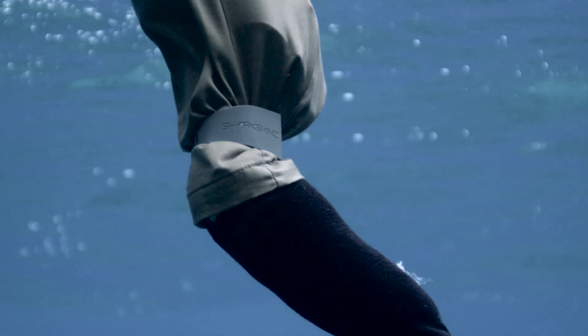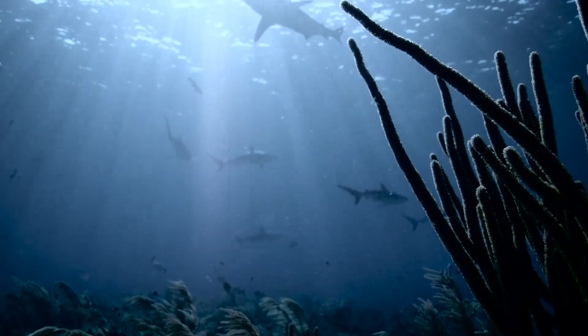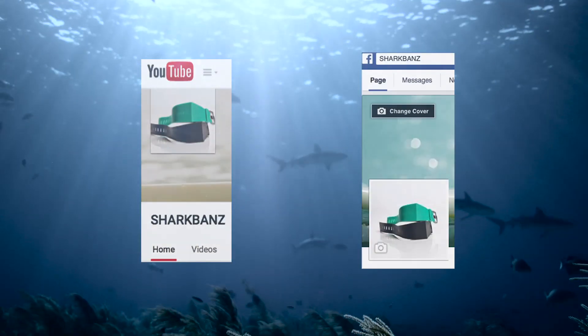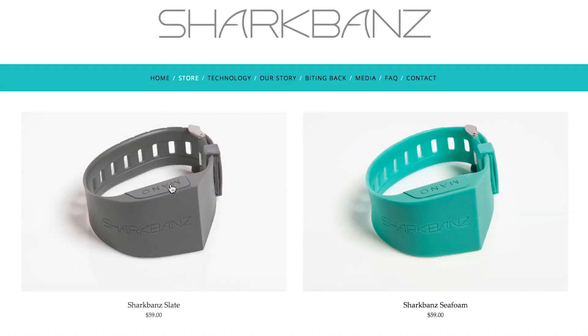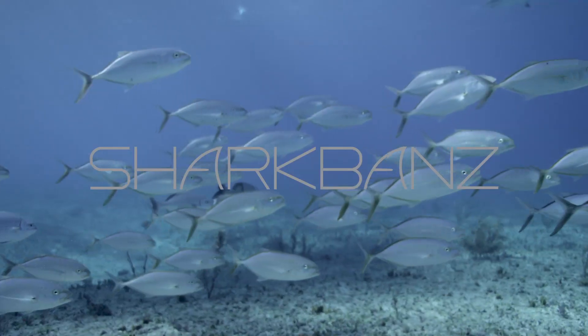As you can see in the test today, SharkBands have proven to deter sharks from the type of hit and run attacks that are most common with swimmers and surfers. More test videos are on the way, so keep up with us through our YouTube channel and Facebook page. And if you'd like to purchase the product, you can do so at SharkBands.com. We look forward to adding some peace of mind to all your ocean adventures.